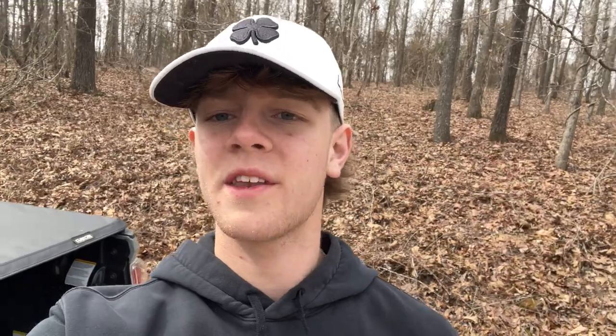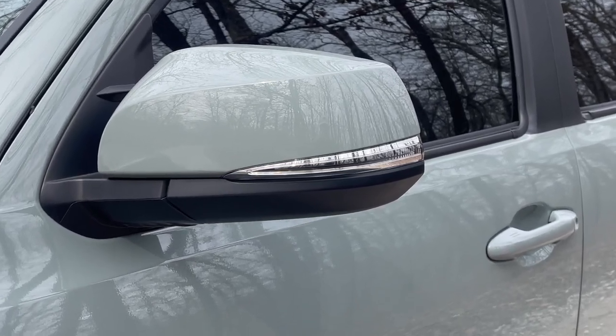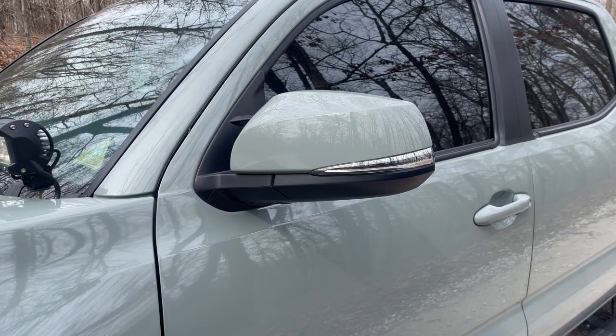Now that we've got these unboxed, let's go ahead and throw them on the Tacoma. For those of you asking why I'd be replacing the OEM ones — there are a few reasons. The light output is horrendous; it puts off barely any light, it's barely visible in the daytime, and it's really bad at nighttime. And just look how ugly they are — the chrome on them is just disgusting.